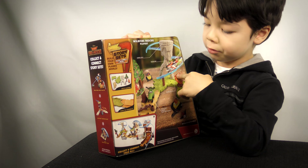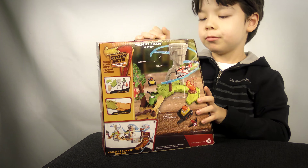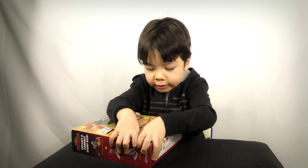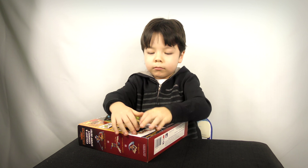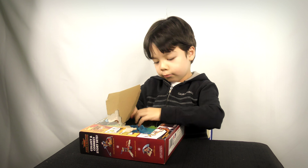Today we're doing another Disney Planes Fire and Rescue toys. It says Full Fire Rescue — place it right here. It says write your book on the back.